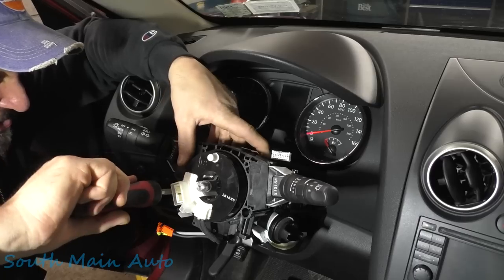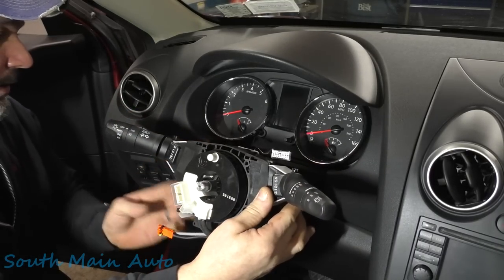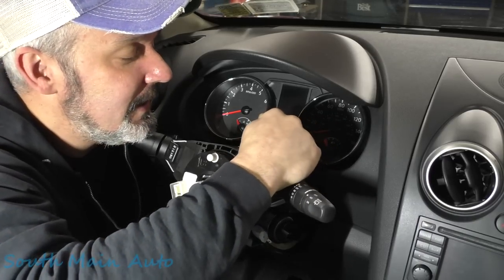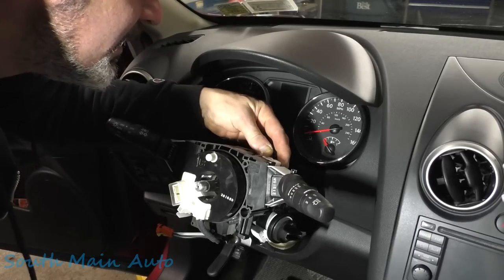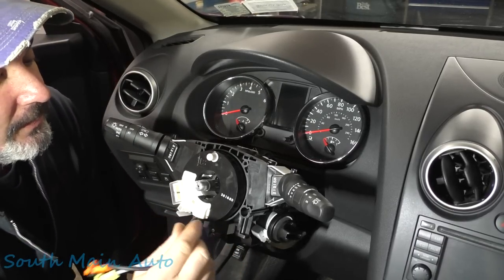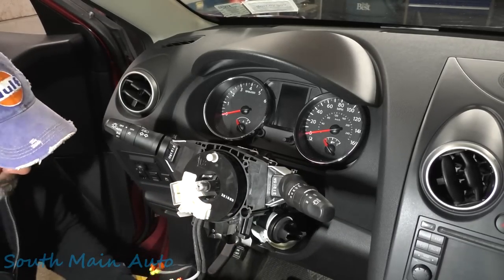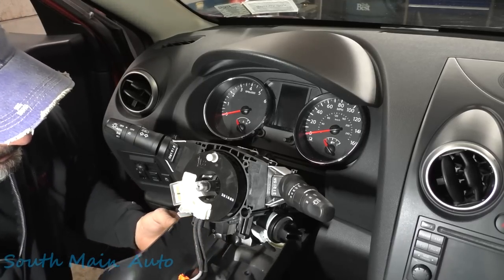Alright, plug it in. I'll just leave that connector together rather than undo the nightmare we had getting it together — it's not that heavy hanging there. The clock spring is in; this is your lock tab that keeps it from spinning around, so we'll leave that on momentarily as we reinstall the plastic bits.